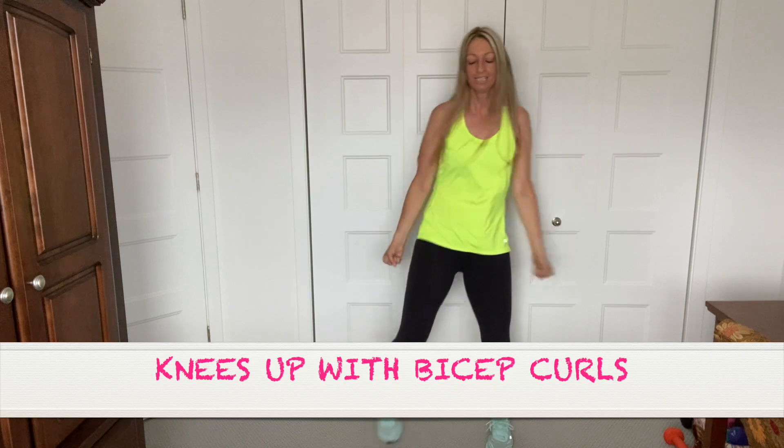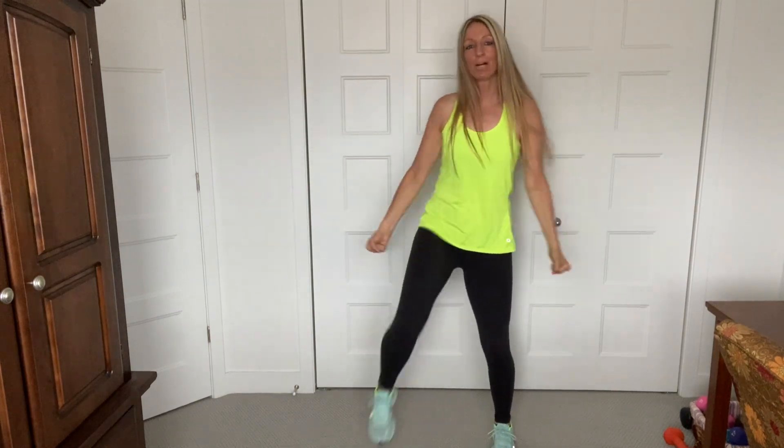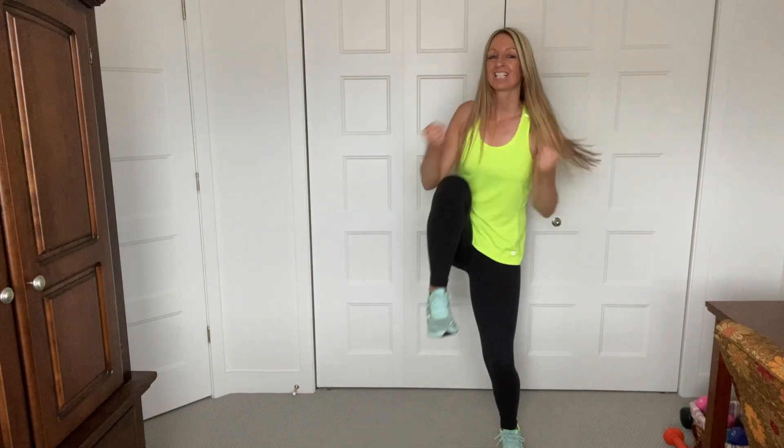Up. Up. Up. Bicep. Up. Up. You got it, guys. Feeling warmer now.